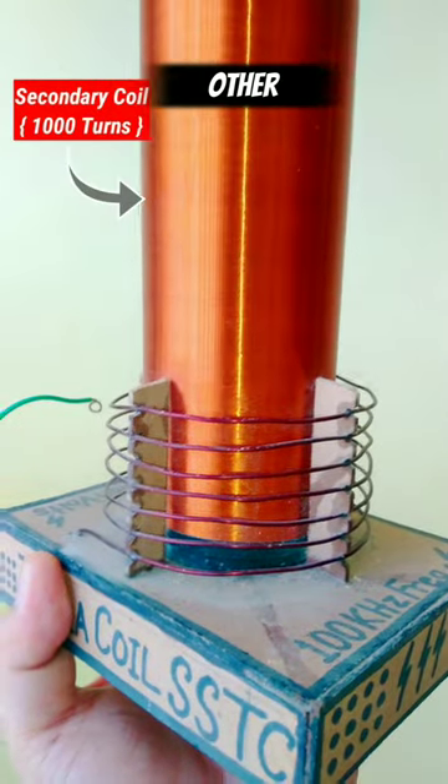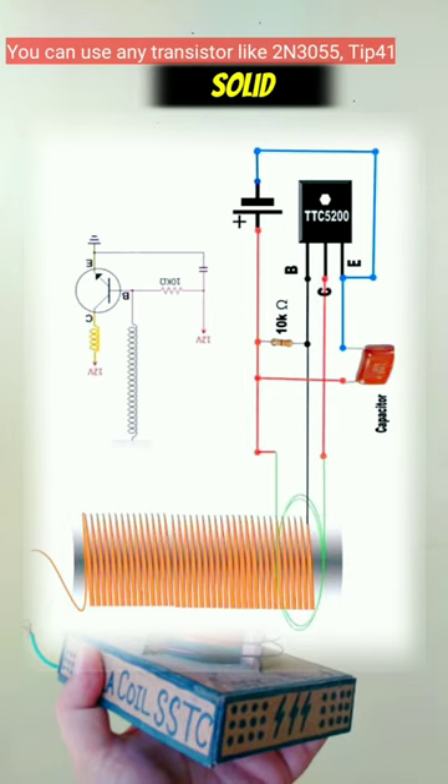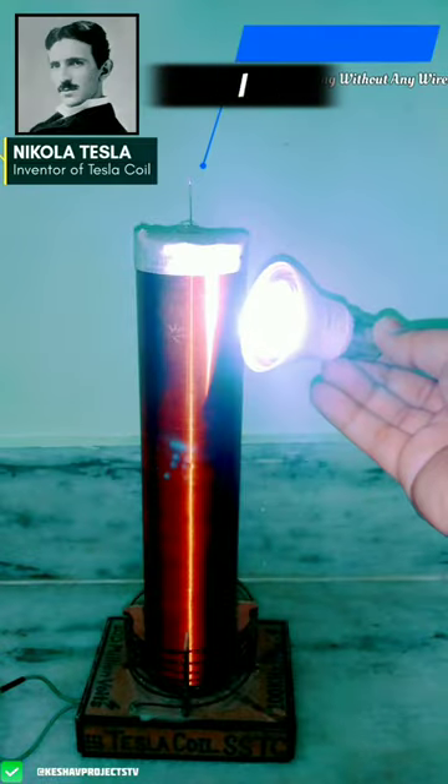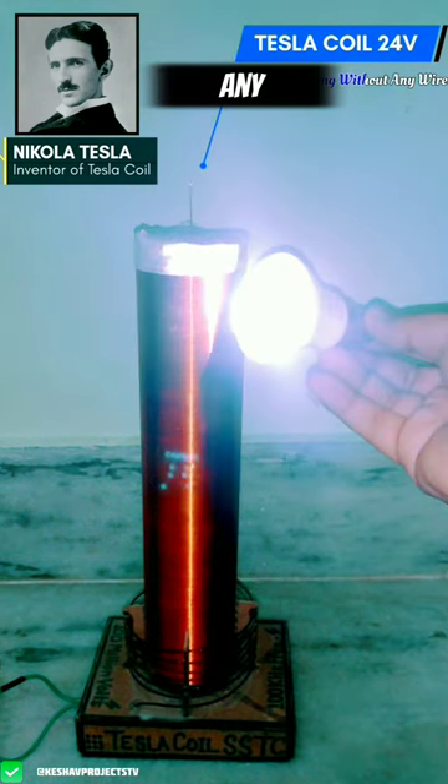This is the easiest circuit to make this solid state Tesla coil. When I bring this LED light near the Tesla coil, it glows automatically without any wires.